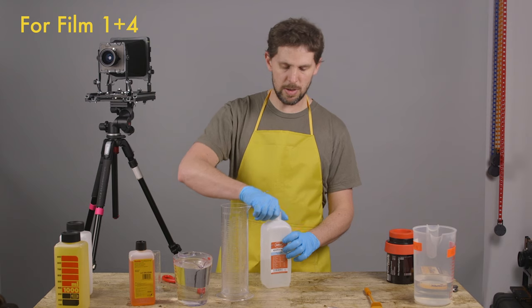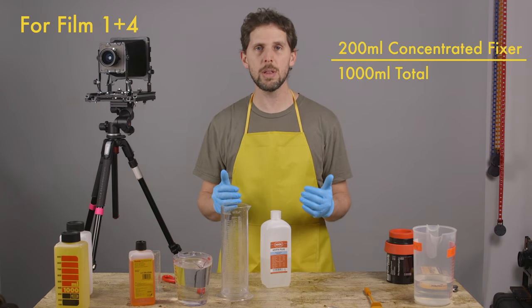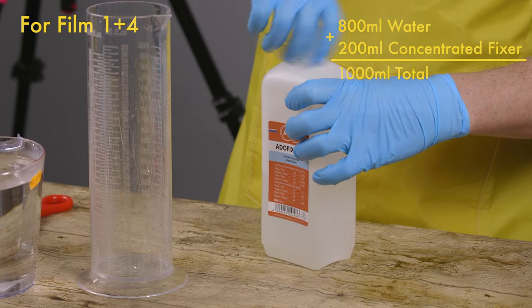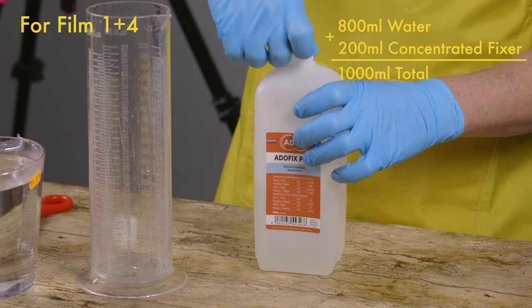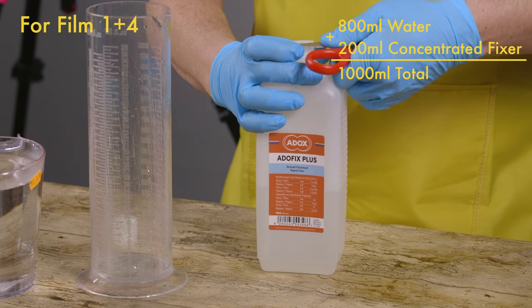So this is from Adox. It's very simple. One plus four would be in a thousand milliliters — you need 200 milliliters of fixer and the rest would be water, so 800. We open the bottle. It comes with a very little top, so I like opening it with something, because if not 200 milliliters are hard to pour.